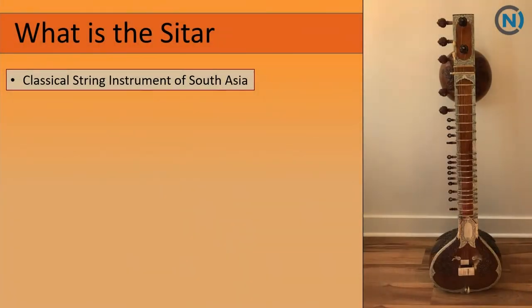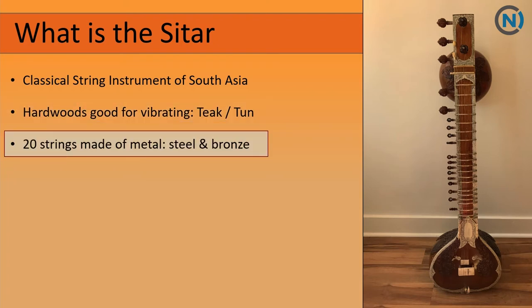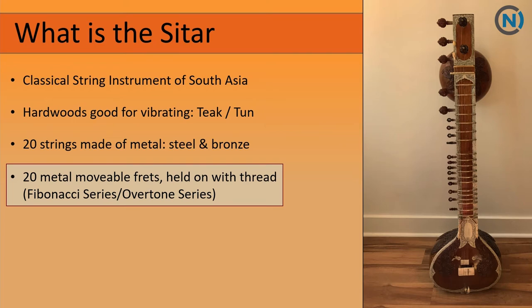So we talked about sympathetic vibration, but we need to talk more about the sitar to learn about the Fibonacci series. What is the sitar? Other than being a classical string instrument of South Asia, we're more interested in the components. It's made of hardwoods — teak and tunewoods are the most popular — and it has about 20 strings made of metal, plus about 20 movable frets held on by thread. If you look at the frets, you'll notice there are some gaps where frets have been removed for playing purposes. As the frets descend, the spacing becomes closer and closer together — that is the effect of the Fibonacci series on the sitar.